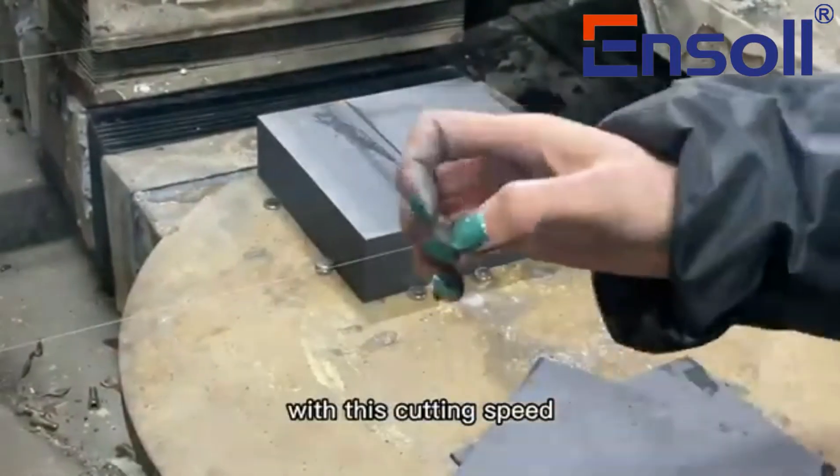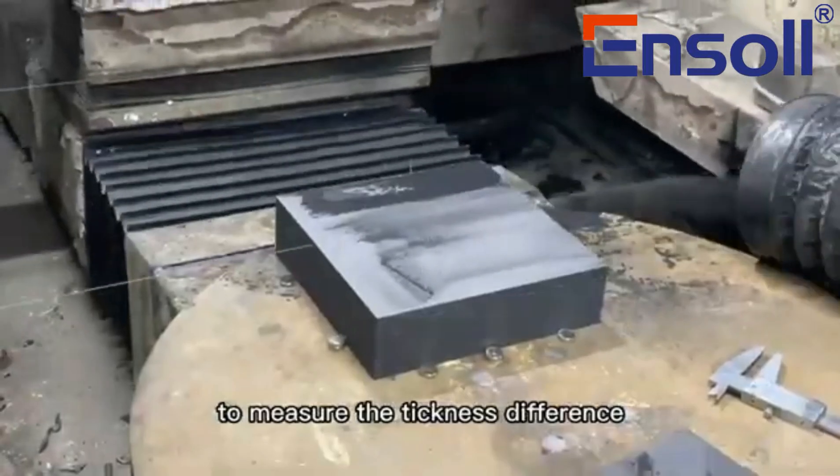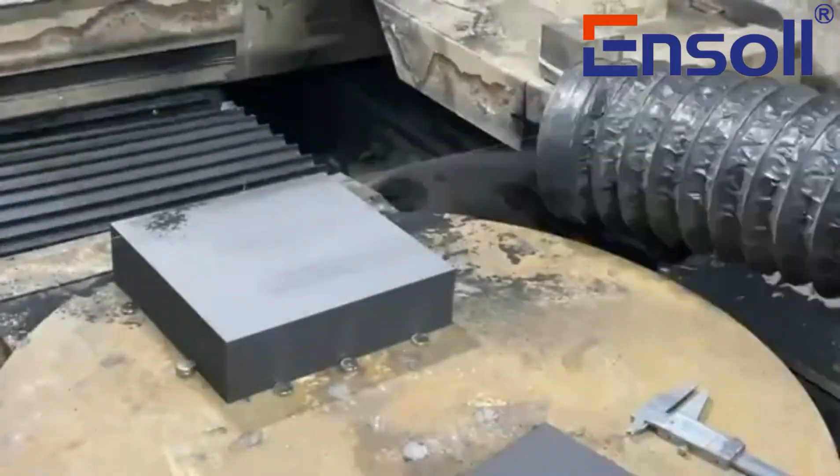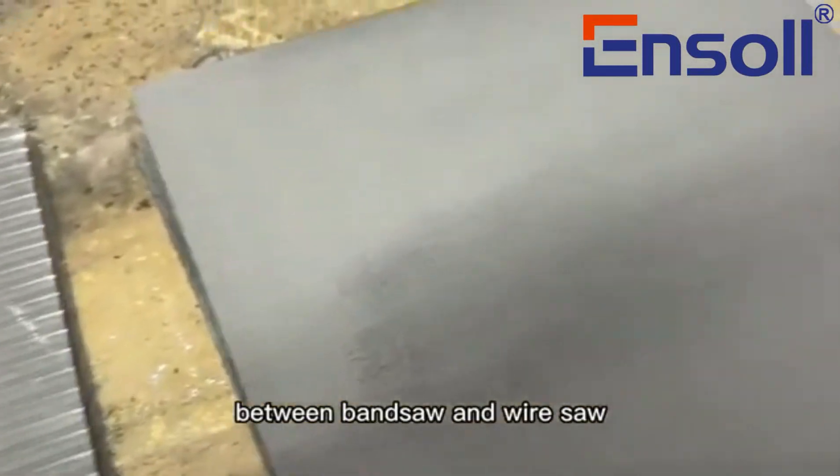With this cutting speed, we made several cuts to measure the thickness difference. This is the cutting surface difference between the band saw and the wire saw.